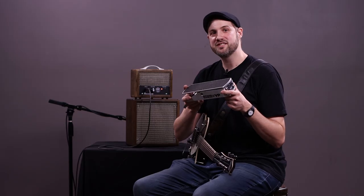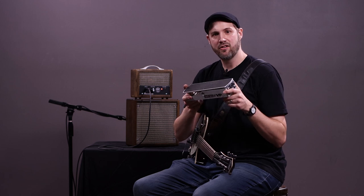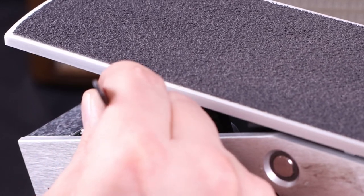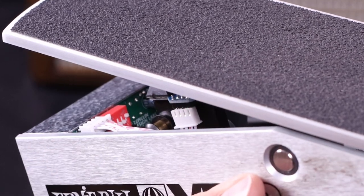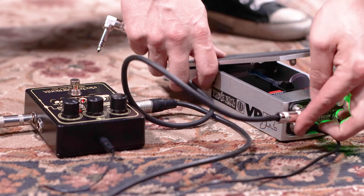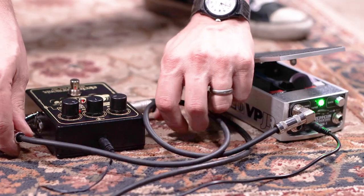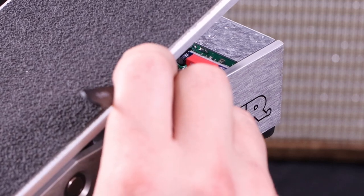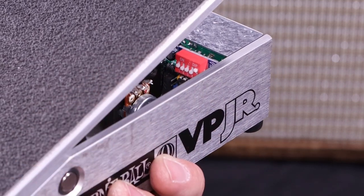There are also a couple of upgrades you can get for this mod. The stereo upgrade operates in either a traditional stereo configuration, or by flipping a switch, it can operate in a panning configuration. And the expression upgrade allows you to use the VPM-1 as an expression pedal to control other effects pedals. The dip switch on the add-on board sets the pin out of the expression jack to be configured for use with a wide range of pedals.